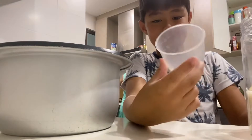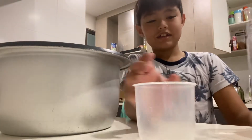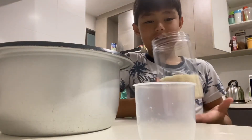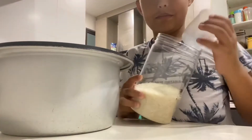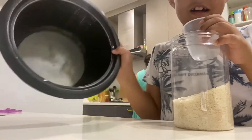First, you grab like this small cup. Second, you take a big bowl of rice and then you take the cup and the rice, and you also need a rice cooker.